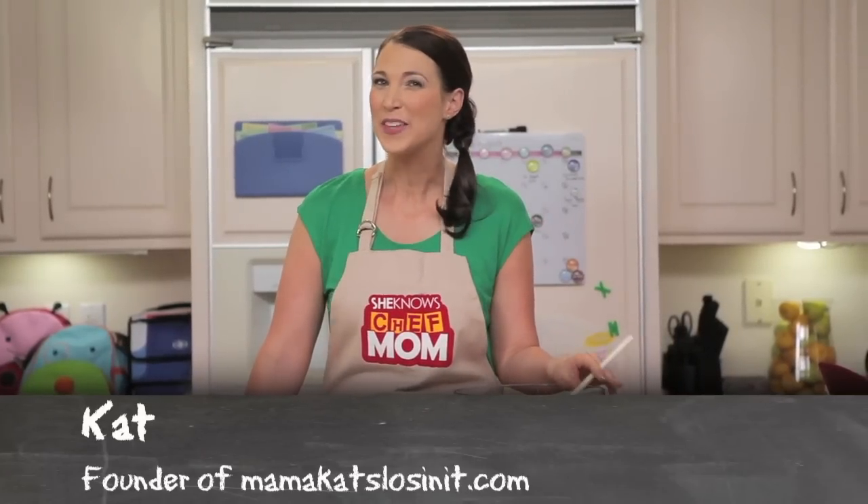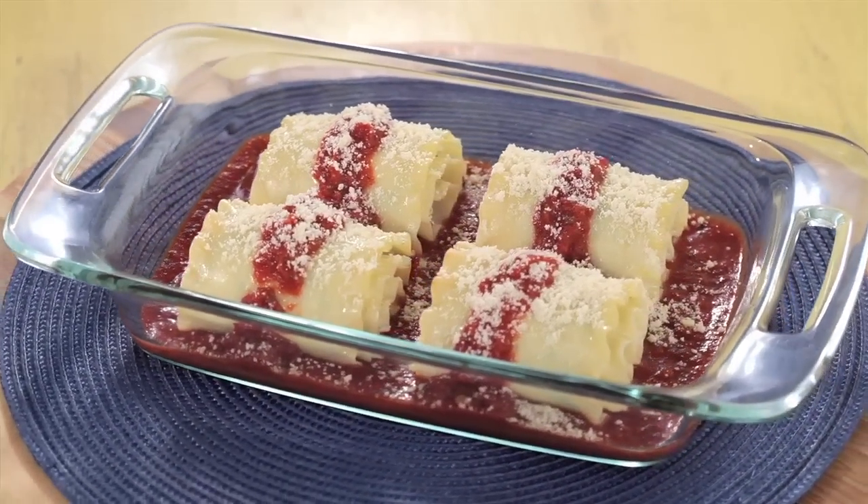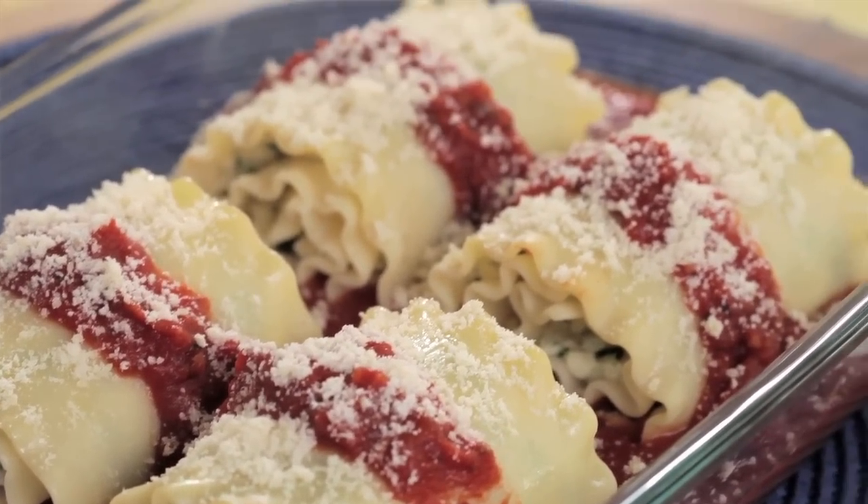Do your kids want to have the coolest lunch at school? Then you'll want my recipe for lasagna roll-ups. They're delicious, healthy, quick, and will have other kids begging to trade. So let's get cooking.